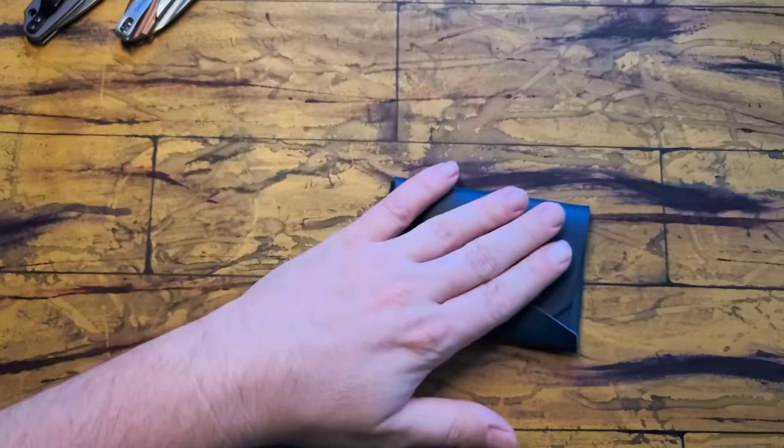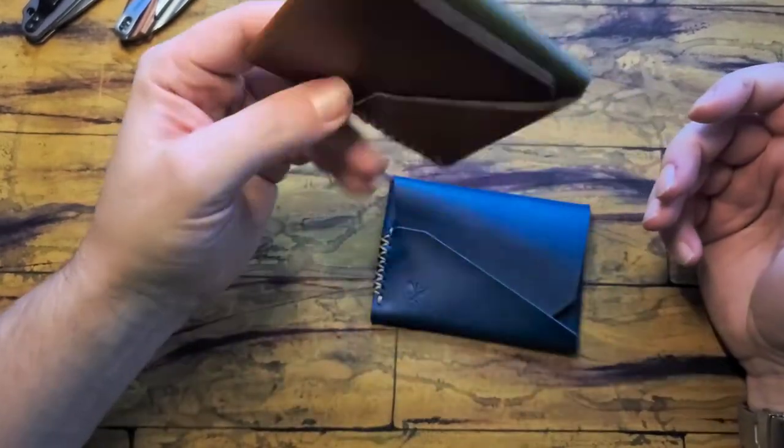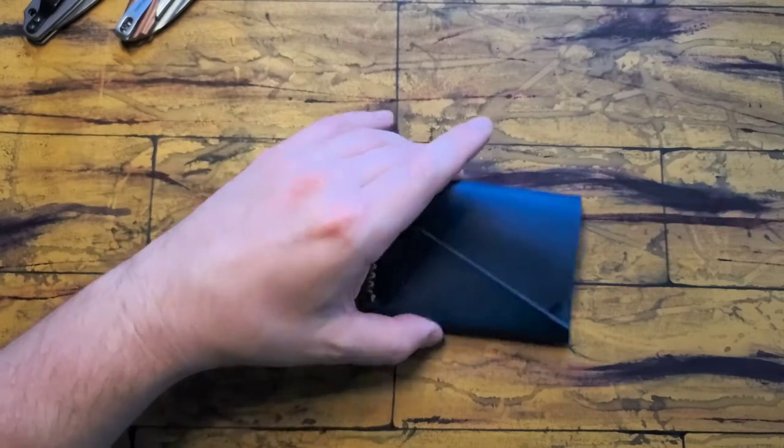This actually came about after my Hobe experience. I did the first one which was a Hobe, and I liked it so much that I wanted to check out the Gundak. So that's what we have here.